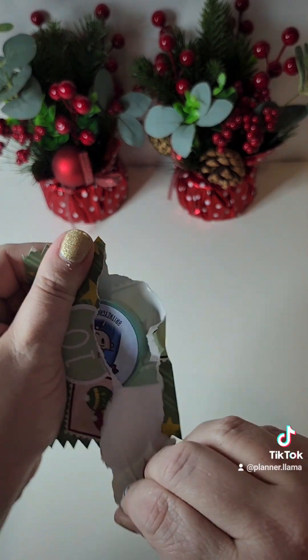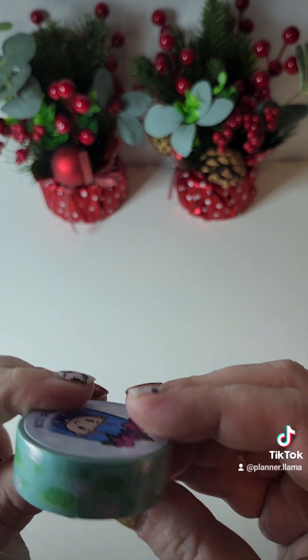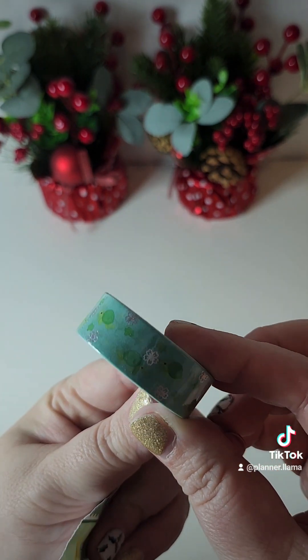Day ten — oh, this is so cute. It's a turtle washi. I'm not sure if my camera is going to pick that up — it also has foil.